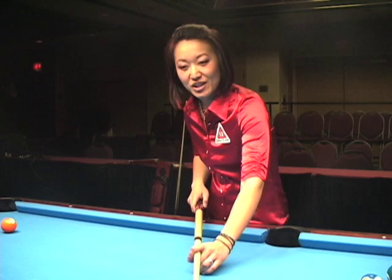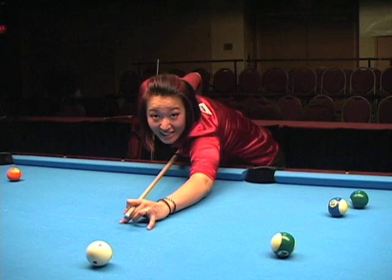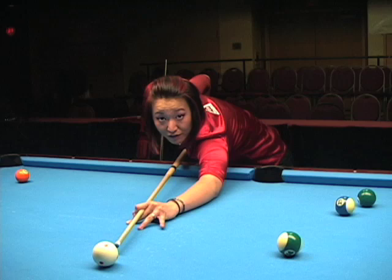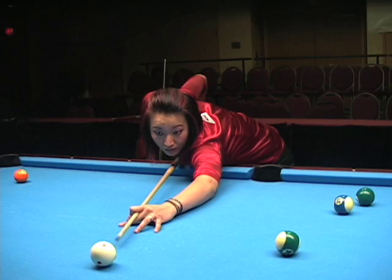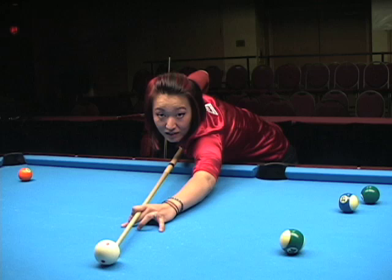I learned this one from my friends at Cue Tech in Dallas. A lot of times you'll see players with a continuously moving cue when they get down to their shot. This never ever gives your cue or your eyes a chance to focus on either the object ball or the cue ball, or to really focus on where you're aiming.